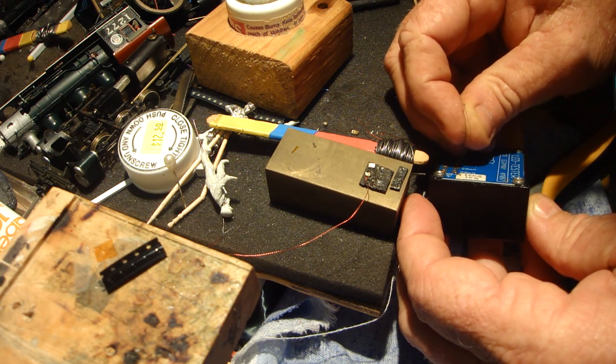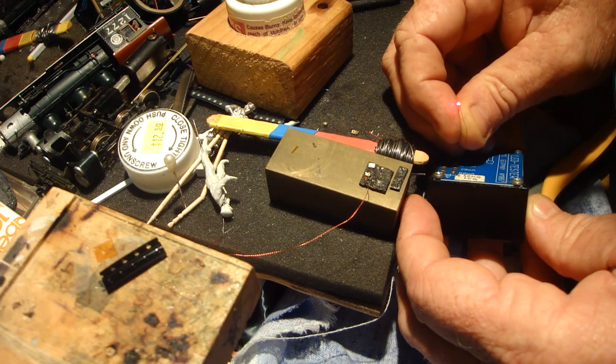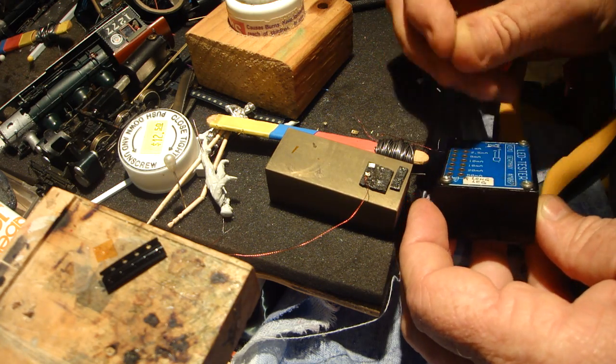So you can solder these on pretty easily — well, not easily, but you need optivisors when you're doing it. There's a red one.